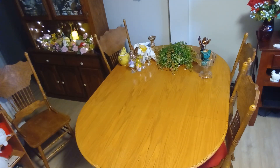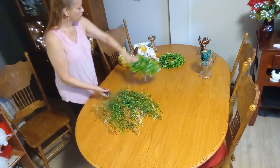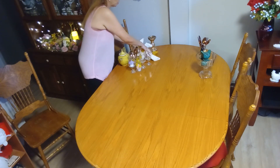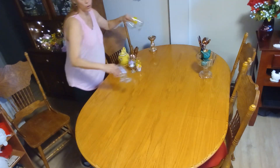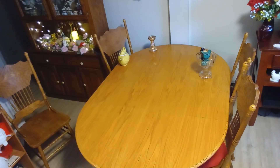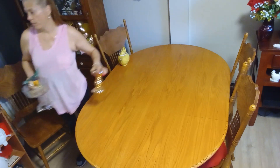Hi guys, welcome back to my channel. As you can see, I am taking my tablescape down. There are some things I will be keeping on the table and some things I will be using — not new, but my own DIYs. Today is Tablescape Tuesday. I was too busy and forgot to record my video, so here I am doing it spontaneously. I don't know where I'm going with it, so let me clear my table and get started. This collaboration is hosted by The Grace Like DIY Home Decor and Cordy from MSS Adventures.